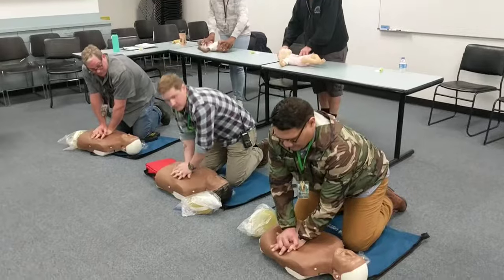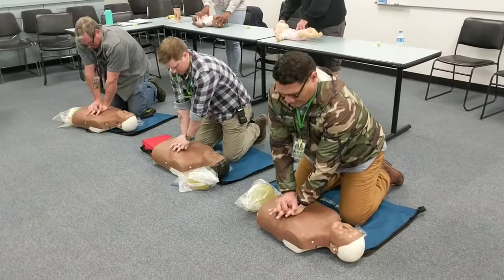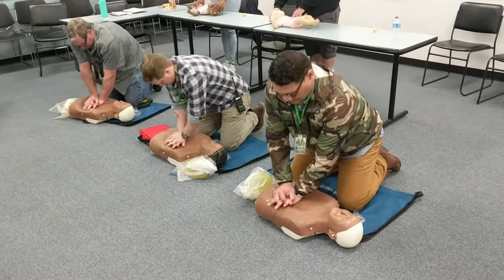Good compressions, guys, good compressions. Keep those elbows locked, especially on the adult — keep the elbows locked.